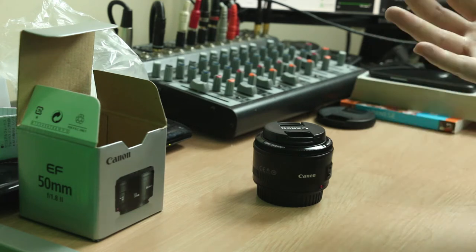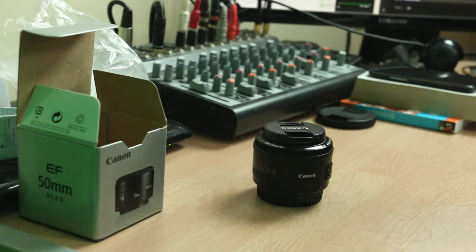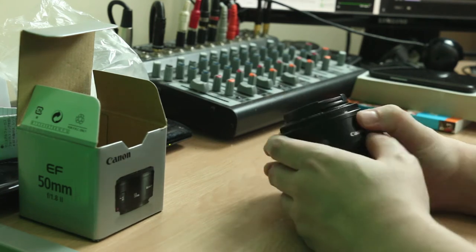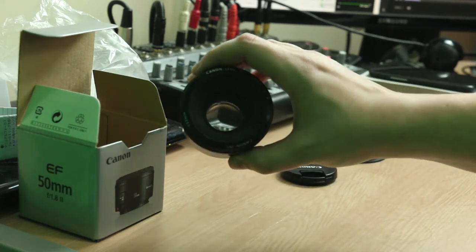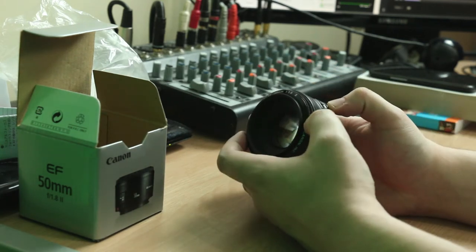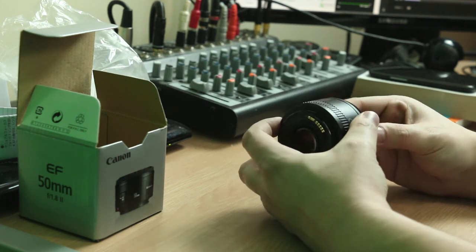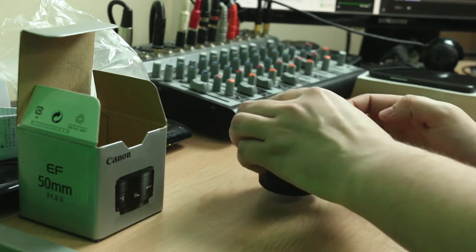All it is is a box with a lens, which is completely expected out of the price point that this is at. This is usually somewhere around $120, so you get what you get. It's plastic on the outside, you've got a big lens — you can kind of see it in there. And it's manual focus if you really want, or autofocus, which you probably actually want. And it makes a really squeaky motor noise, I suspect. But it is your basic lens.